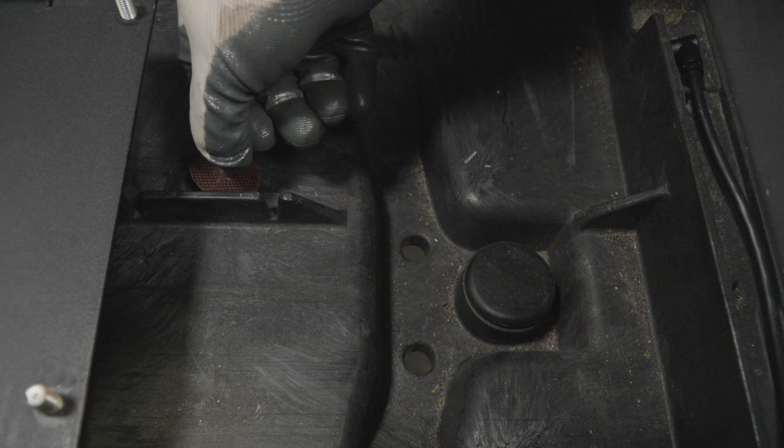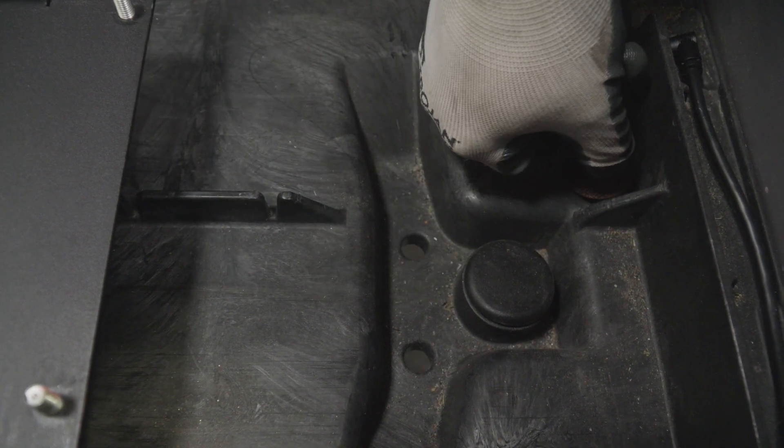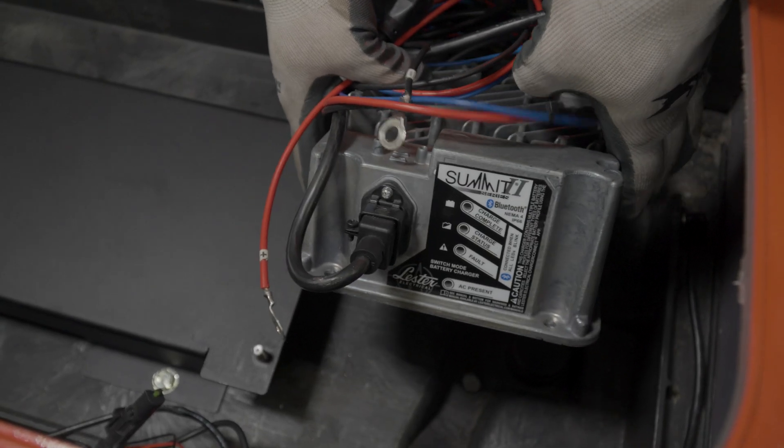You may need to use a cutoff tool to remove some plastic from the battery basin to create a flat area to mount the charger. Make sure the charger is oriented so that the status lights are visible.